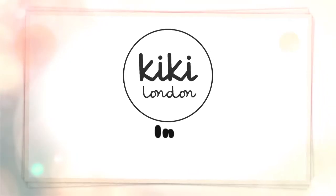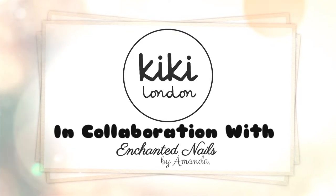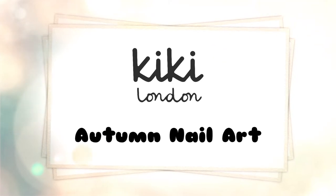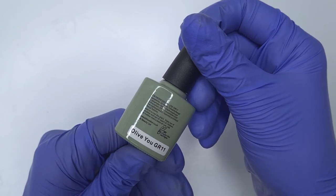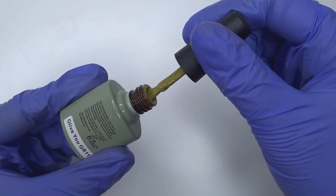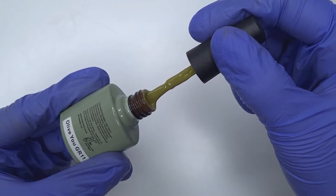Hello everyone and welcome to the Kiki London YouTube channel. My name is Amanda and in today's video we're going to be doing some gel polish nail art with an autumn theme. One of the main things I wanted to focus on in this video was encapsulating glitter and working with chrome powders, as I'd had a few comments on Instagram asking about that, so I thought I would include it all in one video and create an autumn themed set. I really hope you all enjoy watching.